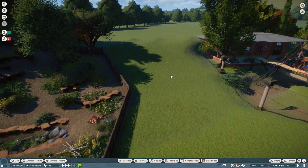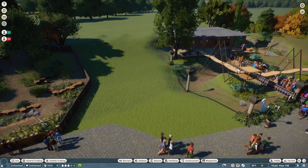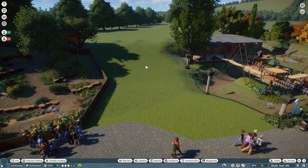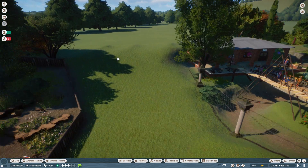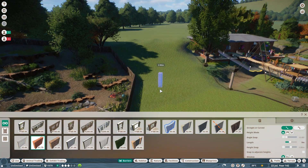I fancy doing a nice jungly look, because both of the exhibits on each side are quite open. So I fancy doing something a bit more foliage-heavy in here.